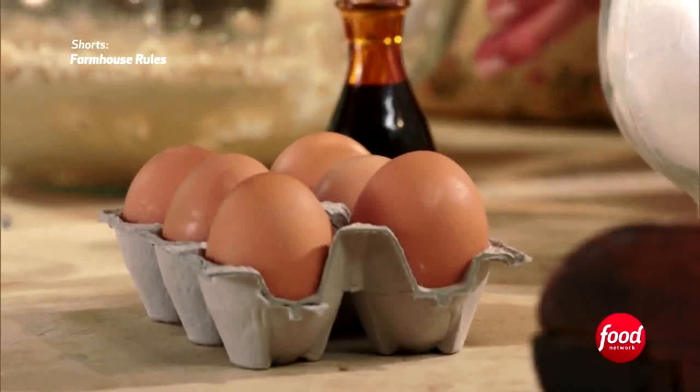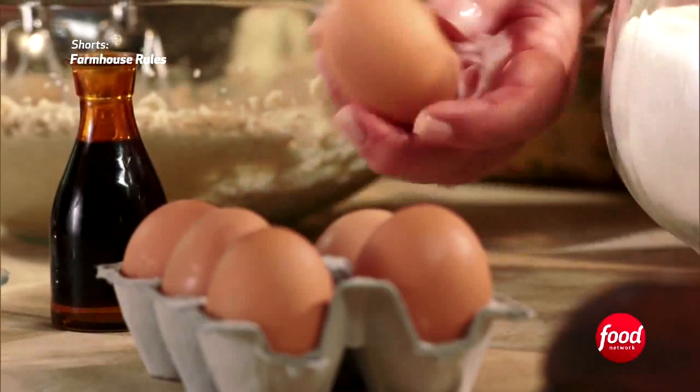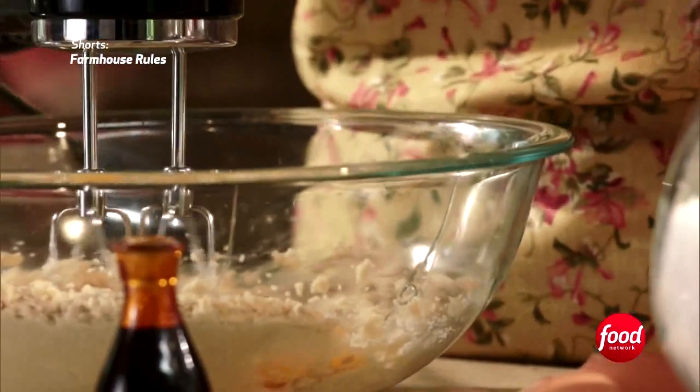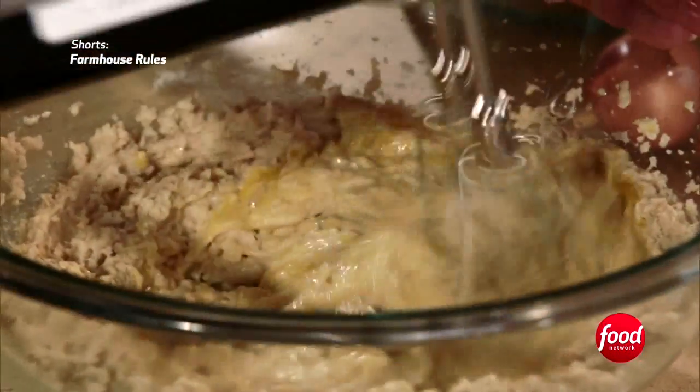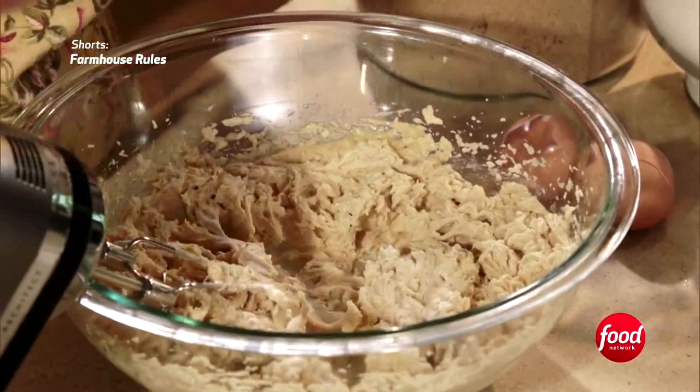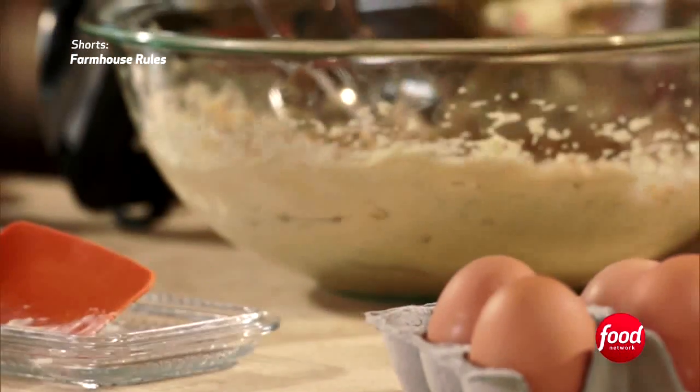To this we will add two eggs — one, two. Then here's a teaspoon of baking soda, a pinch of salt, and a teaspoon of vanilla.